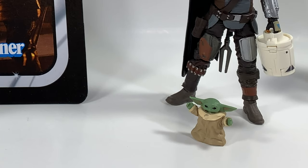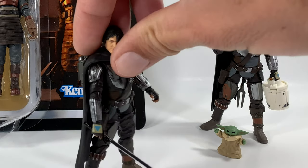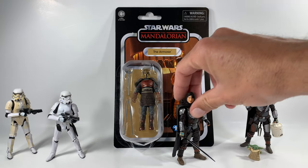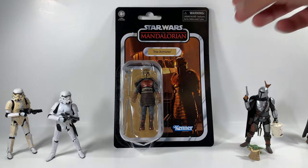You can find these figures at retail and shipping, which is pretty sweet. You can see I have The Child down here — the 3.75-inch collection that came with Din Djarin, which I've reviewed on the channel. It's an absolutely epic figure, so when you're done with this video feel free to go check that one out. Today we're going to be opening The Armorer and seeing what kind of cool poses we can get her in with the stormtroopers.